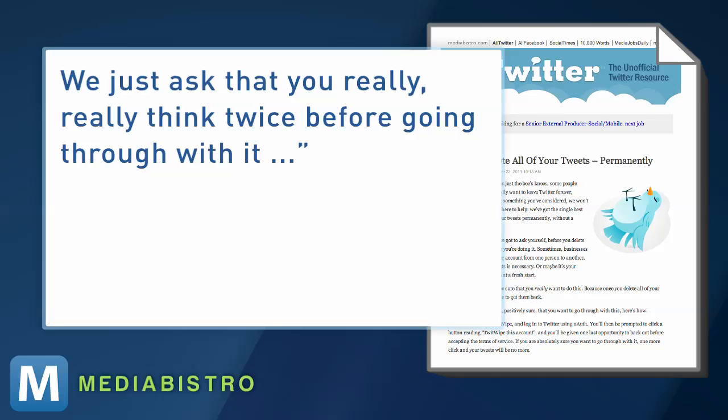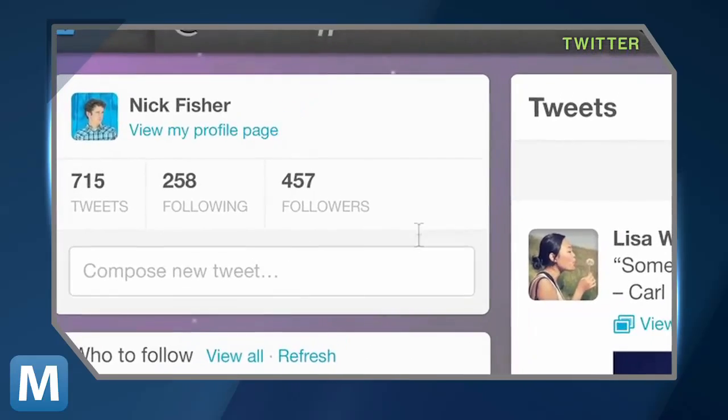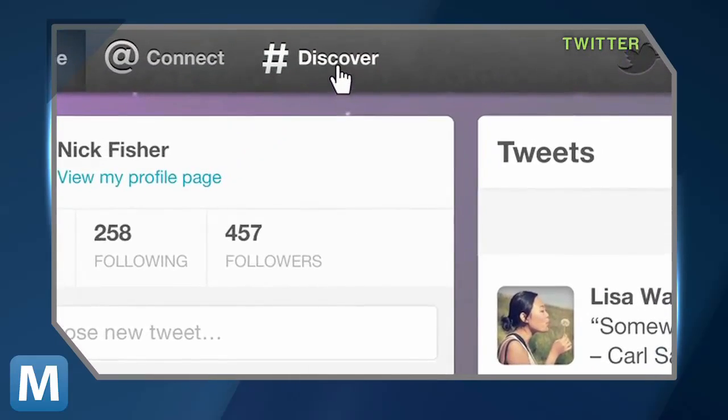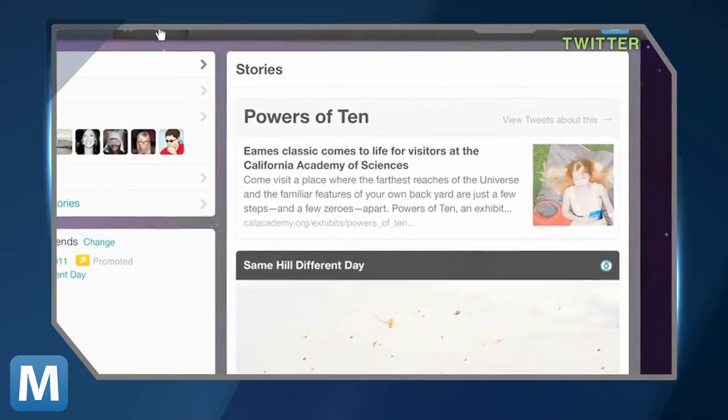We just ask that you really, really think twice before going through with it. The tweet guillotine comes on the heels of Twitter's redesigned rollout. The new features from the social network like the Discover tab and embedded content were designed to keep users interested, not turn them away. Still, some people want to leave the Twitter world without a trace.